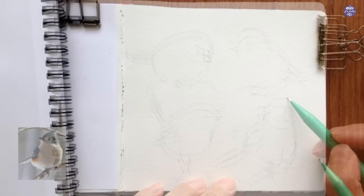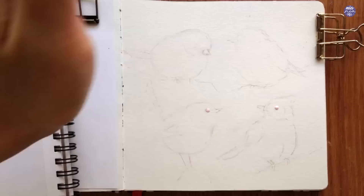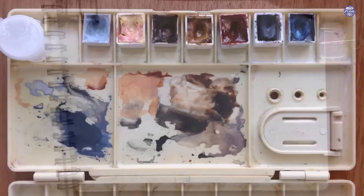Once I'm happy with how everything is positioned, I'm going to use my masking fluid to mask off the eyes so it's much easier to paint later on and I don't have to worry about avoiding that tiny little spot as I paint. I'm just going to leave the masking fluid to dry and next I'll go over the colors.